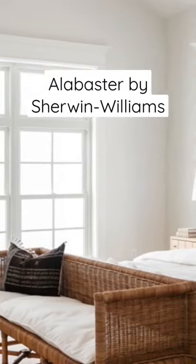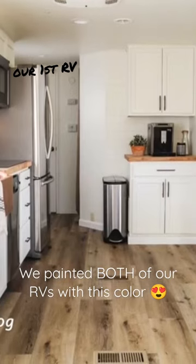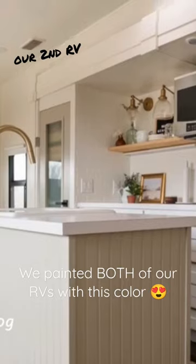One of my favorites: Alabaster from Sherwin-Williams. If you see photos from either of our RV renovations that we've done — we've done two — both of those we painted in all Alabaster. So all of the photos with white paint in either of our RVs is Alabaster.